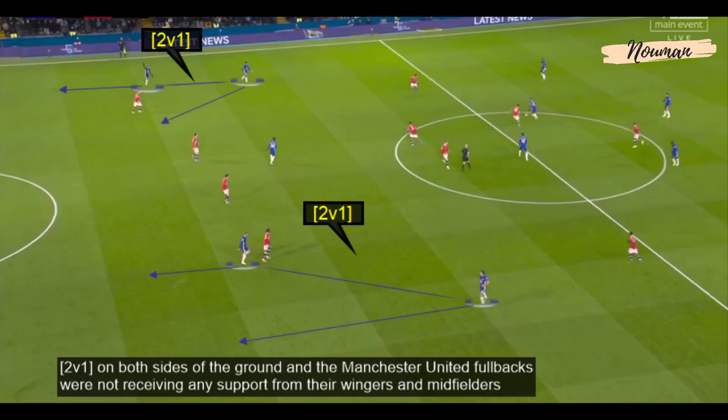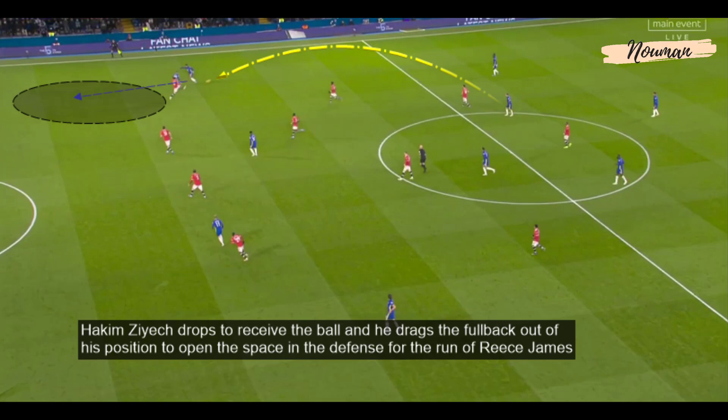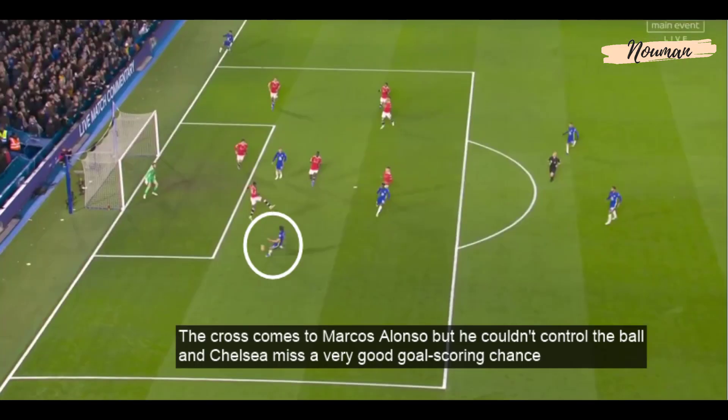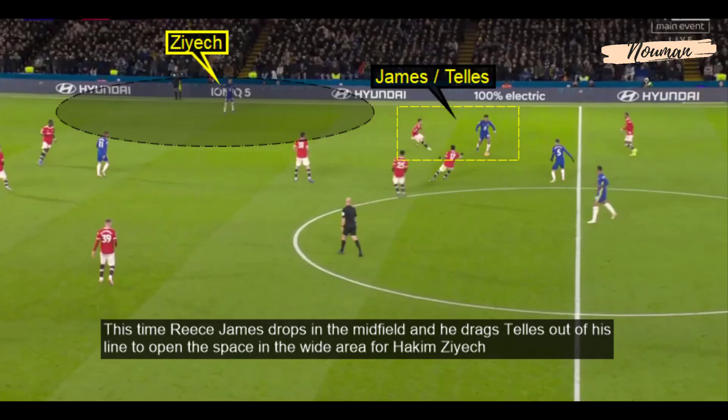There were 2v1 positions on both sides of the ground and the Manchester United full-backs were not receiving any defensive support from their wingers and midfielders. Hakim Ziyech drops deep to receive the ball, dragging the full-back out of position to open space for the run of Reece James. Ziyech flicks the ball into the path of James who has so much space to run into — the cross comes to Marcos Alonso but he couldn't control it and Chelsea missed a very good chance. Reece James then drops into midfield and drags the defender out of position to open space for Ziyech on the wide area.